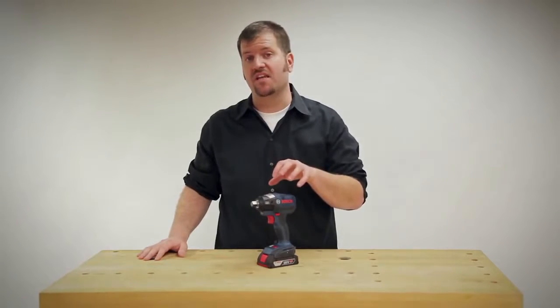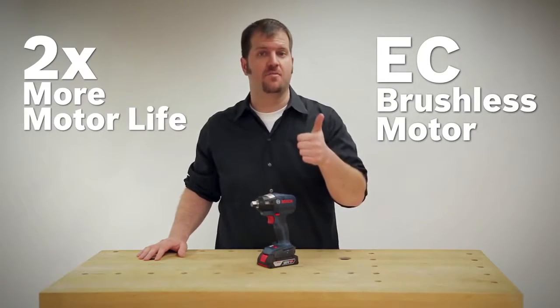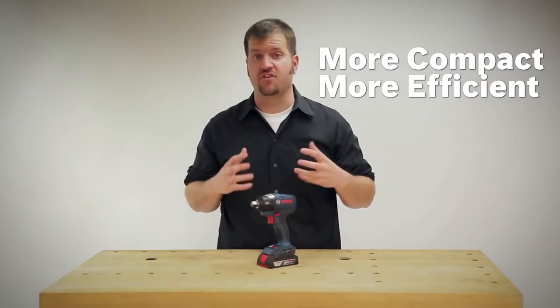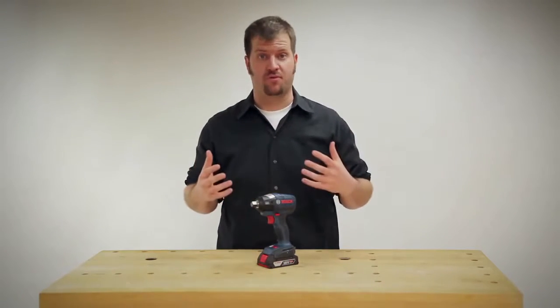The IWBH 182 has an EC brushless motor with twice the motor life of a brush tool, in addition to being super compact and very efficient, which means more run time and better overall performance of the tool.